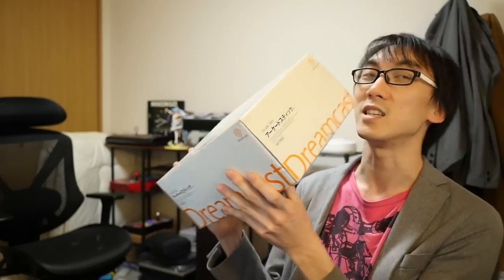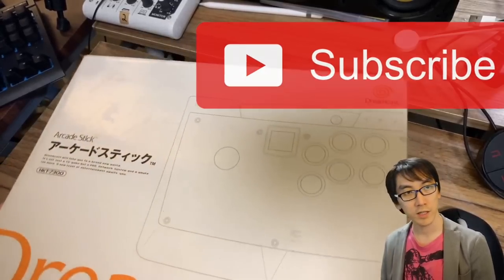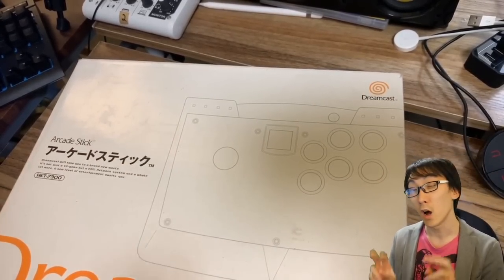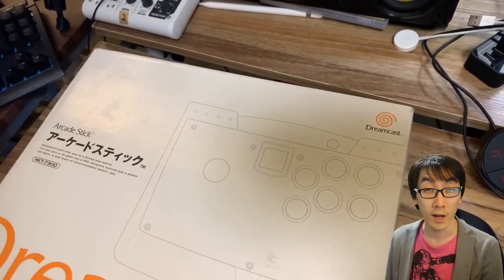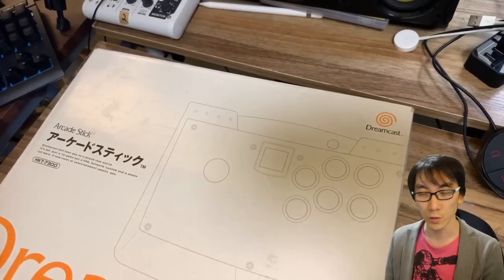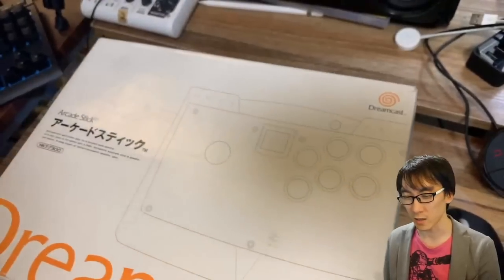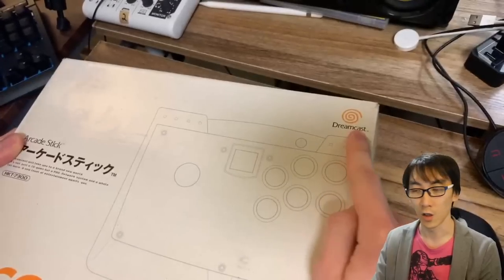The main event of today's video is this Dreamcast arcade stick. Let's get it out of the box and test it. It's roughly 20 years old, but according to the site I bought it from, it's in almost new condition, so hopefully the buttons and stick won't be worn out, though I think they can be replaced. I think it's by a company called Agitek, but I actually don't know if they're a Japanese or American company.